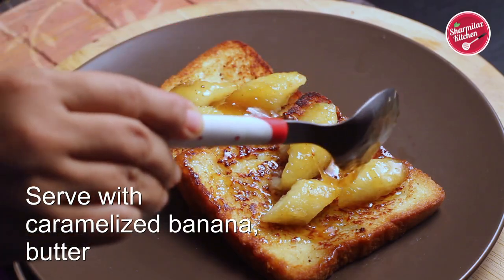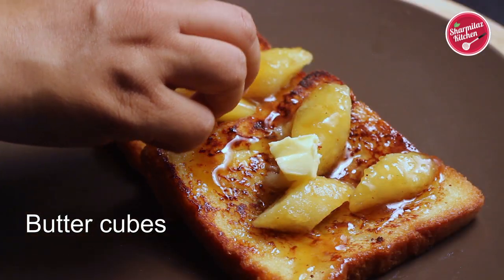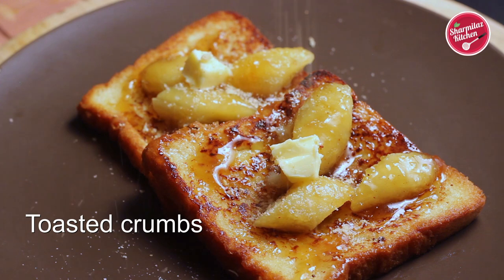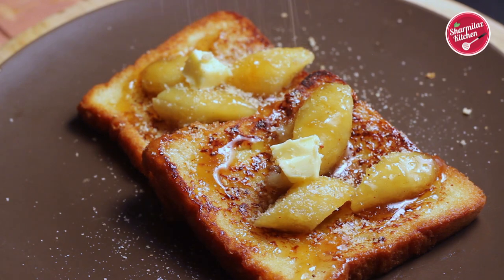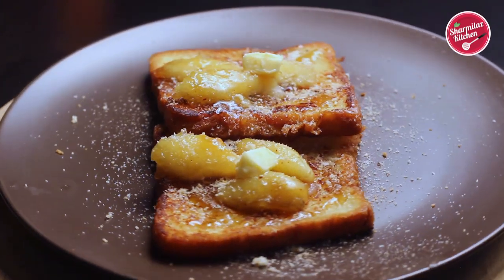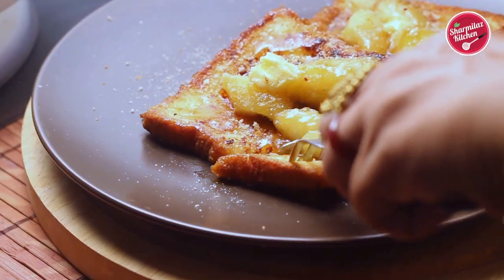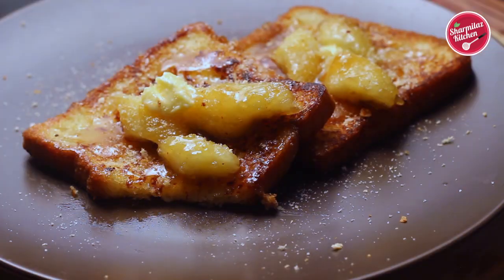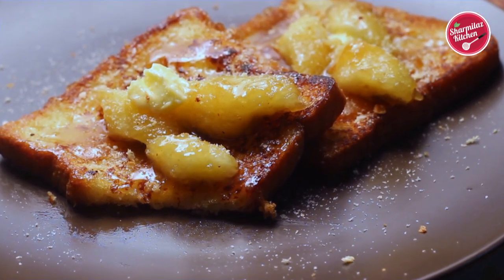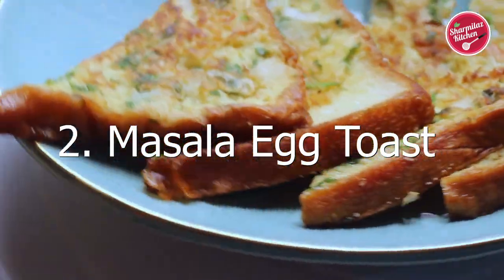Remove to a plate and serve it warm with caramelized banana, a dollop of butter, and crumb topping. It also goes well with maple syrup, date syrup, or Nutella. You can also sprinkle powdered sugar on top. Our easy and tasty French toast is ready in under 5 minutes. Now let's move on to our next recipe, which is crunchy masala suji toast.